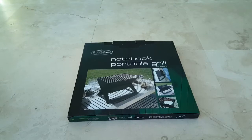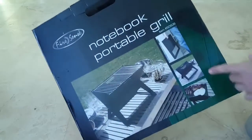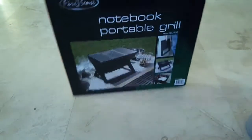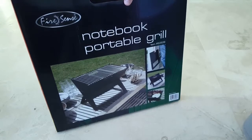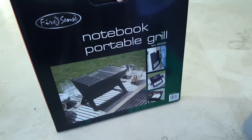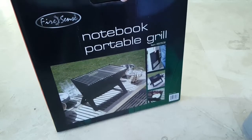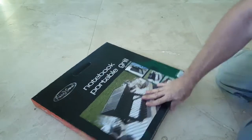This is the unboxing and quick review of the Fire Sense notebook portable grill. It seems to be very convenient — foldable, extendable, and small. It's a grill you can take with you as a backup, whether you go camping or wherever the grilling fireplaces are occupied and you need some extra space to grill your food. It's very convenient to have something like that with you.